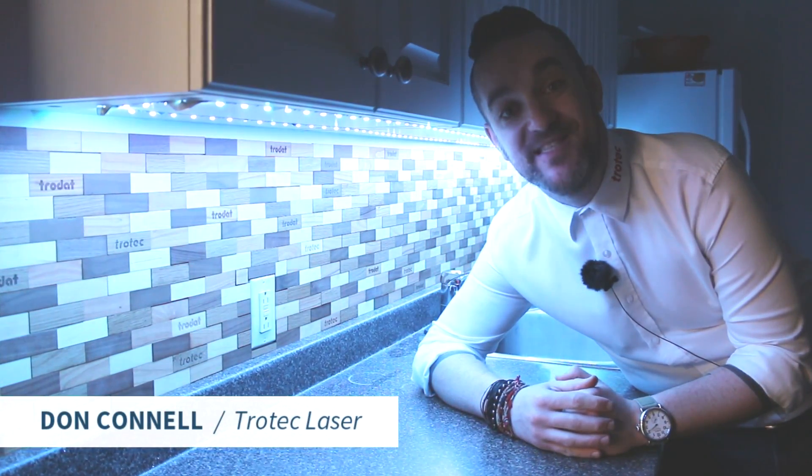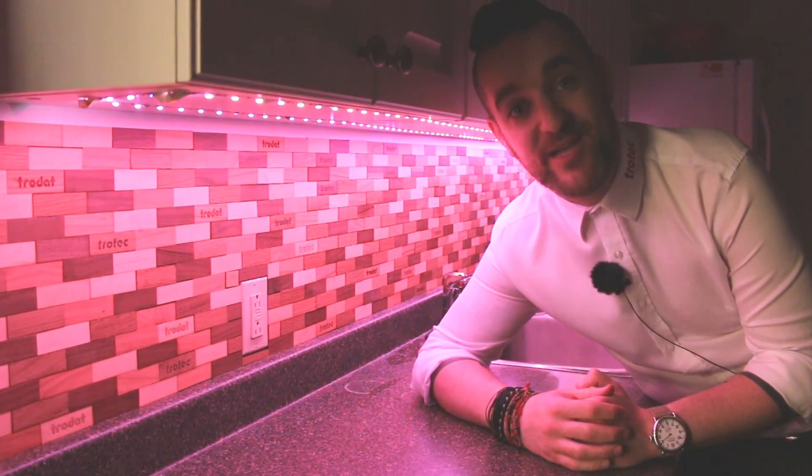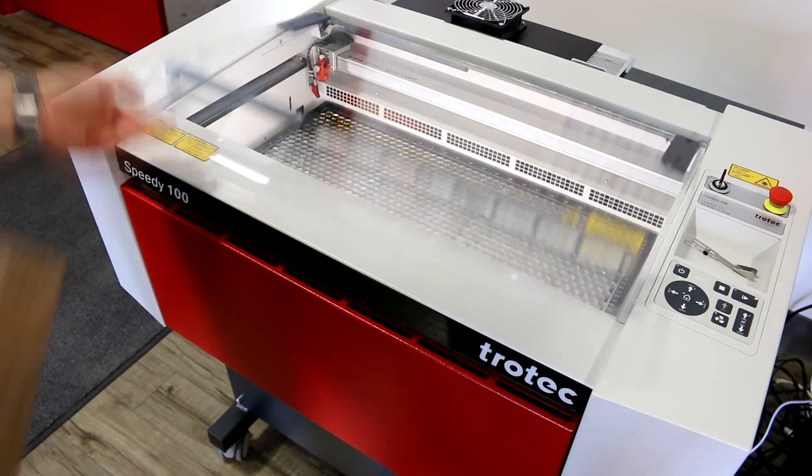Hey friends, what's happening? It's Don here once again with Trotec Laser. We've just finished this great project — a decorative backsplash sure to spice up our company kitchen. Let's check it out.